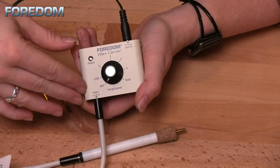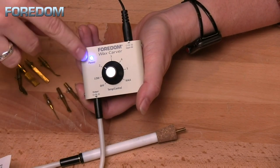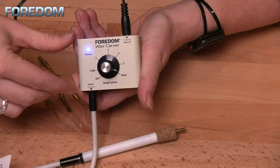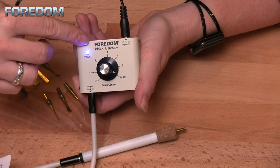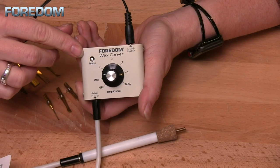Once you have this plugged in and power to the unit, as soon as you turn it on there is a blinking blue LED light. This indicates that it is on, but it also indicates how hot you have set it. If it seems to be staying on longer, you've got it much hotter than if it's at a low temperature, where you will have a slow blink.